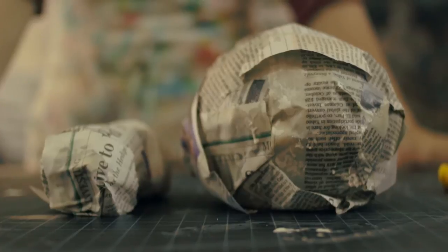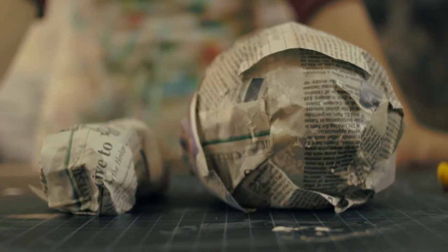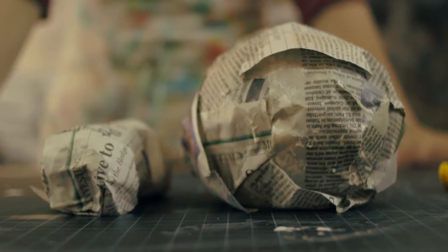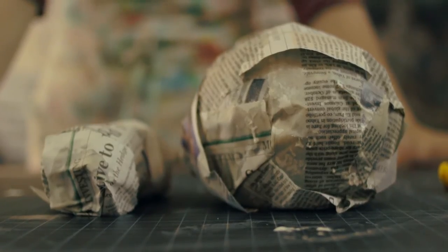It usually takes about six to 48 hours for the paper mache to dry, so plan on doing this project in a span of two days. You can let it sit overnight.